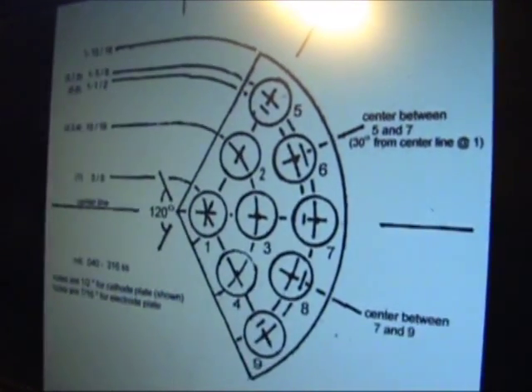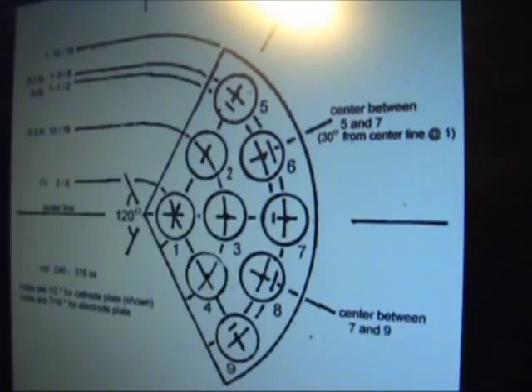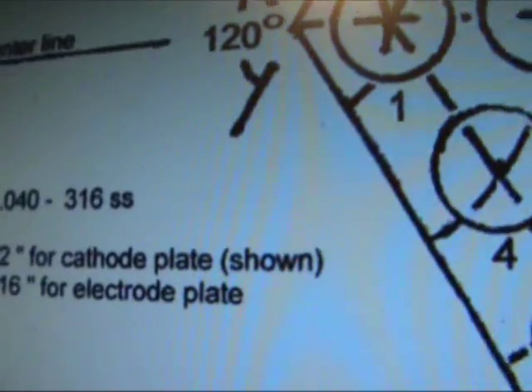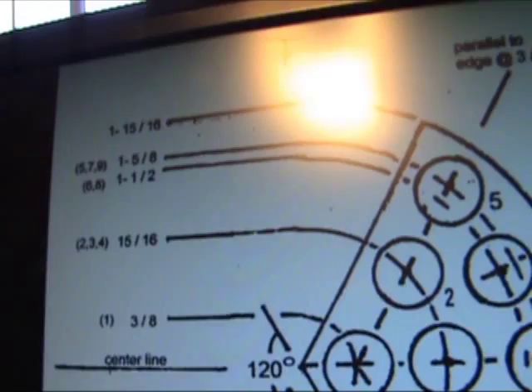These are the terminal plates that we attach the tubes to. We have one plate that fits our 3/8-inch insert tube, and another one fits the half-inch outside tube. And this is where we weld them onto the tubes, or the tubes onto them, with the TIG welding.